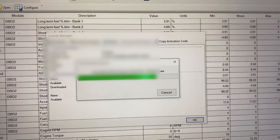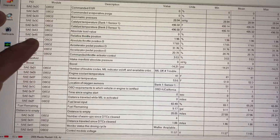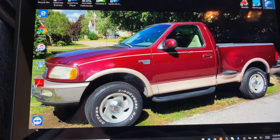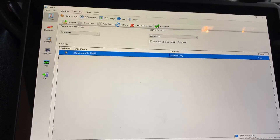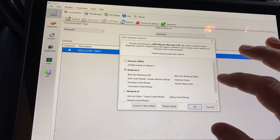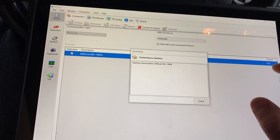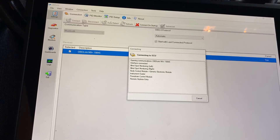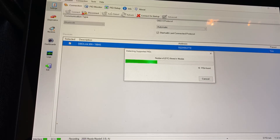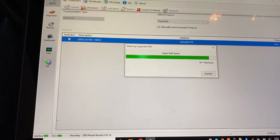Now you can see it says Downloaded: Yes. Let's click OK. Let's close out of OBDWiz and reopen it. We'll connect. This is a screen I don't normally get — I'm going to guess it's probably Network A. Now you can see I've got all my PIDs loaded in — tons of PIDs in here now that I didn't have before.